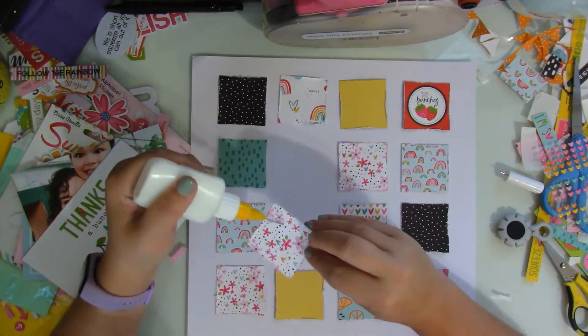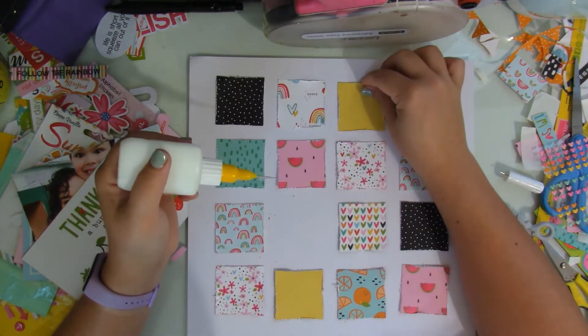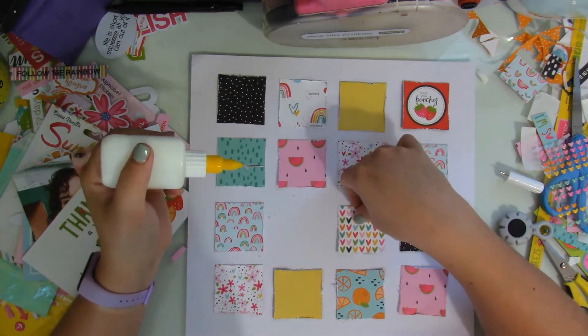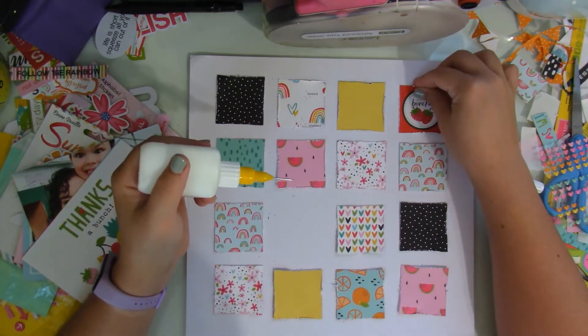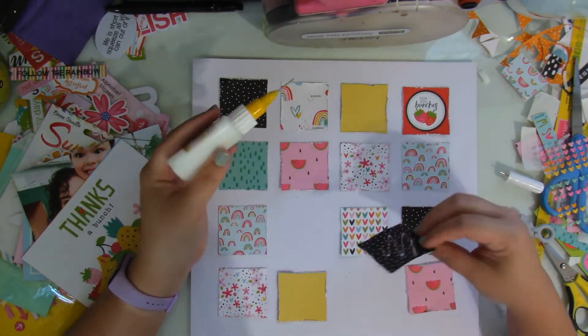What I do is add just a little drop of glue at the bottom and that's it. I don't glue the entire square, mainly because A, I'm going to be adding things on top of it, and B, just so that if the edges curl up it'll add to that messy factor.